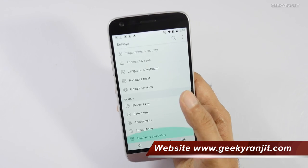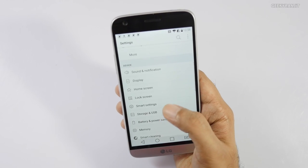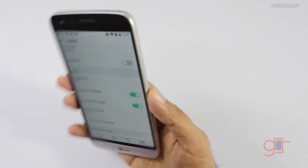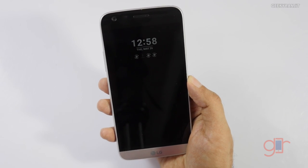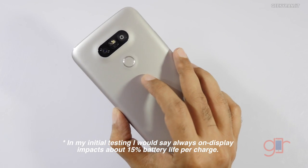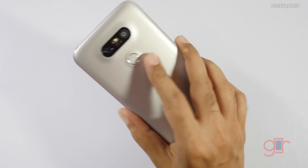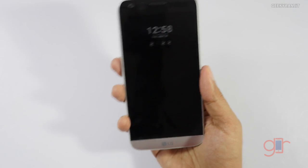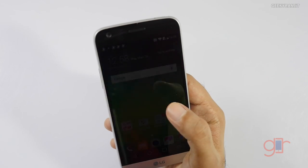The UI has changed a little but the internals are similar to other LG UIs. This is a dual SIM device so you can set up call forwarding and such. Regarding the display, it also has an always-on display feature — when on standby you can see it. LG says it doesn't consume much power, but I'll need to test that since the battery is just 2,800 mAh.